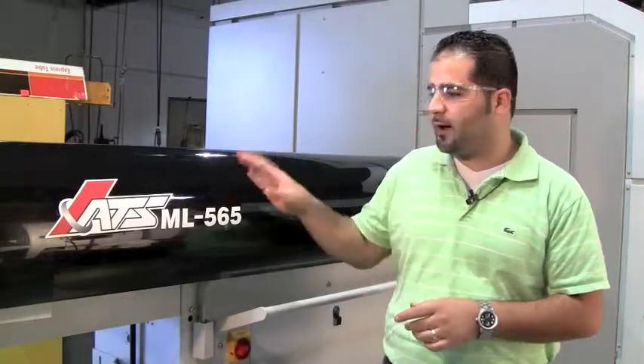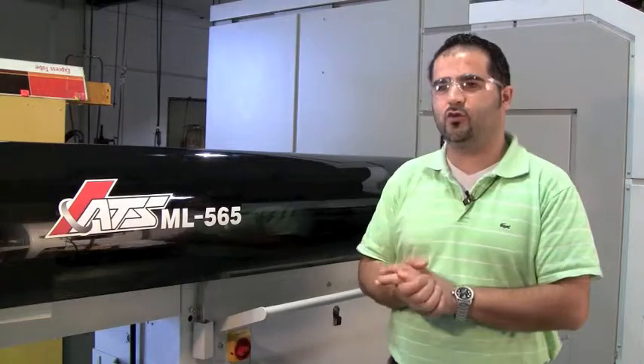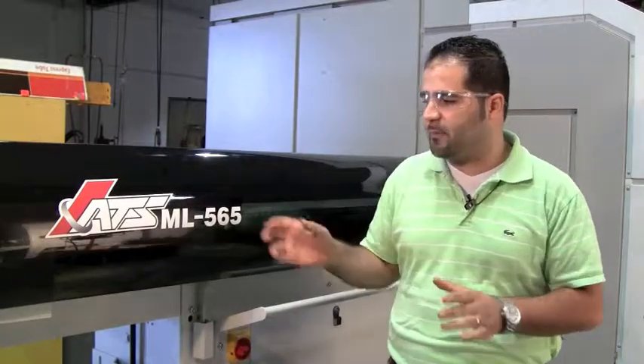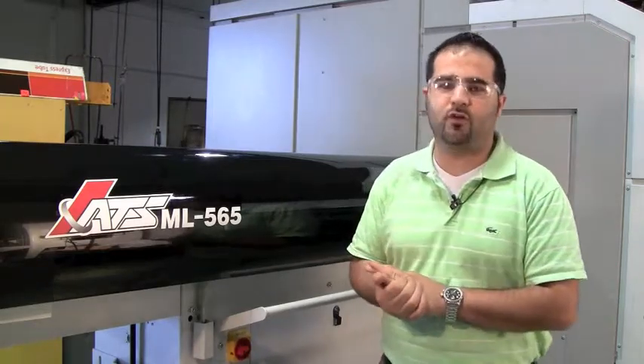One quick thing about these bar feeders is they're so friendly and easy to use. We had them set up and running in one day, and on top of that, we had operators who did not know how to run a bar feeder before — they were trained in just a few hours.